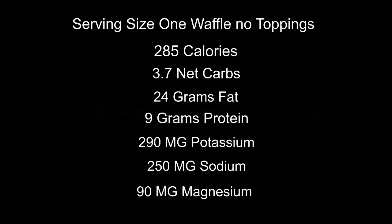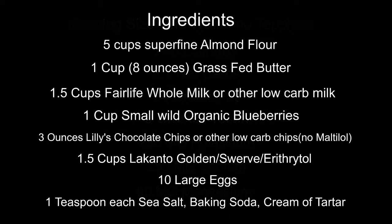As you can see the net carbs are 3.7 without the toppings. If you have the toppings they're about 5 too. Lots of calories, lots of fat.